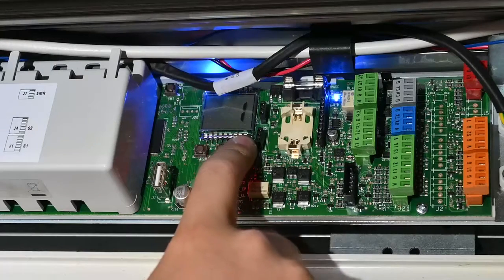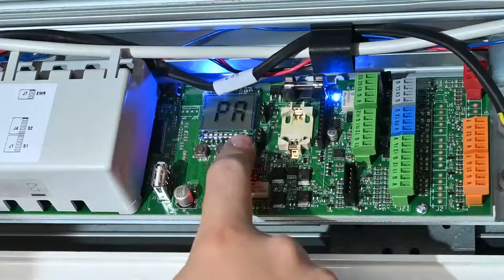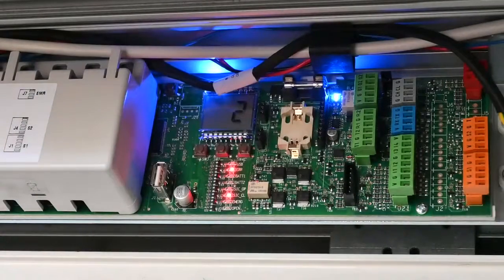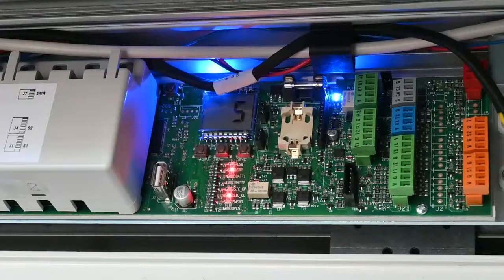The next parameter is PO for partial opening — essentially in winter mode, how far the door opens when set to winter. In this case it's set at 50%, and it's adjustable from 10 to 100%. The next one is PA, which is pause time. The default is set to 2 seconds, and you can adjust this up and down as required — from zero, where the door opens and immediately closes, up to 4 minutes and 10 seconds. In this case we've set it to 5 seconds due to the traffic traveling through.